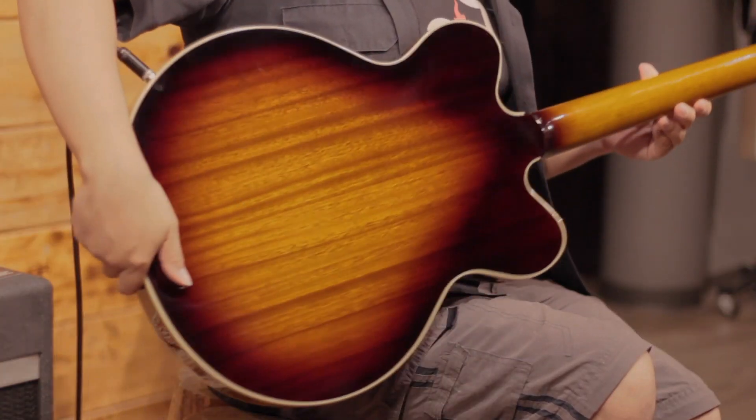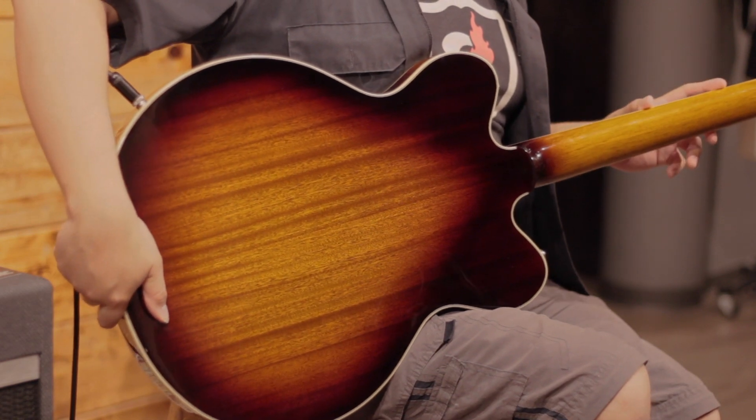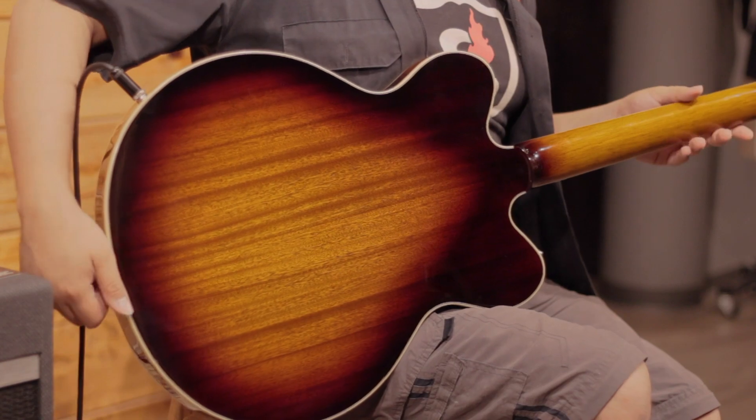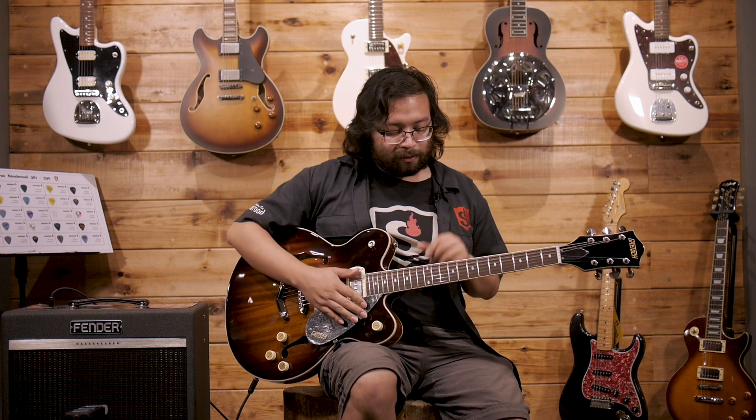On the back, we have a thin U-shaped neck in nato. Don't be alarmed for those who hear 'U' and think it's a very thick neck — in this case it's quite thin and accessible to smaller hands. Combined with the fretboard, which is quite flat, it will allow you to play faster lines and chords without any problem.